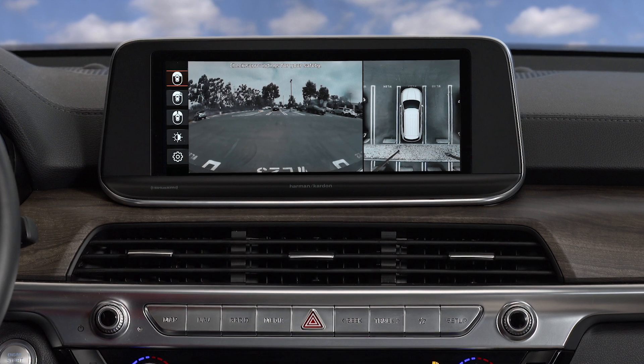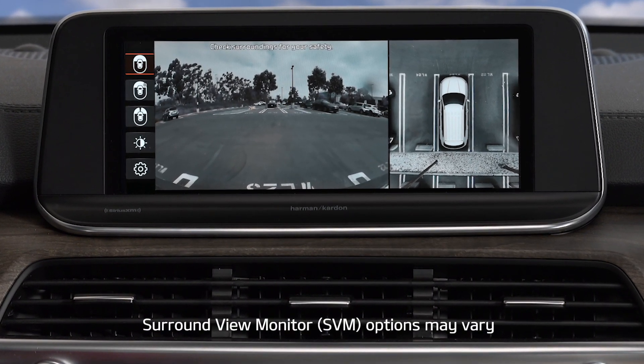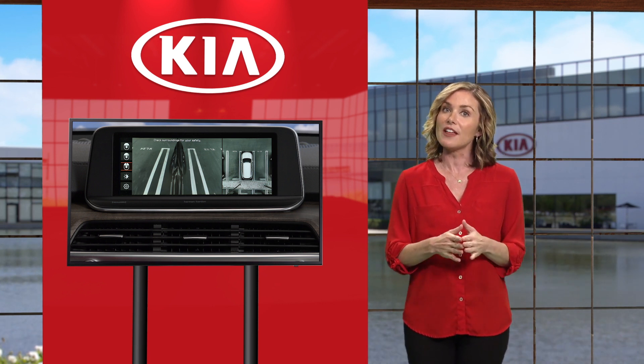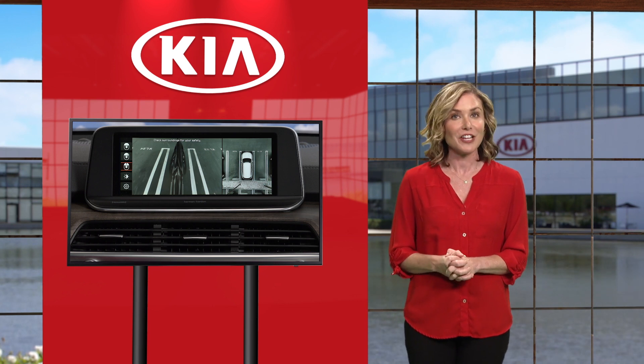Surround view monitor, or SVM, is a parking support system that allows you to see in front, behind, and on both the left and right side of your Kia — thanks to four strategically mounted cameras that stitch together an overhead view of your surroundings and display it on the audio head unit screen.